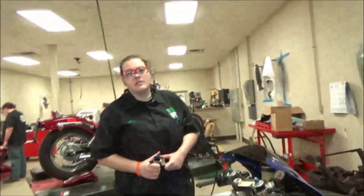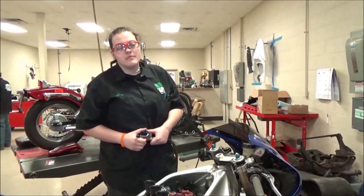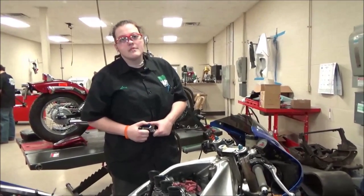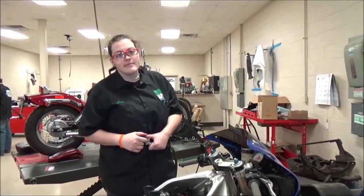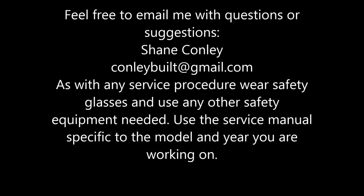As much as we'd want to catch it on the bench, this is a thousand times better than it being in the customer's hands going out there and the bike running on three cylinders. So good job. Thank you.